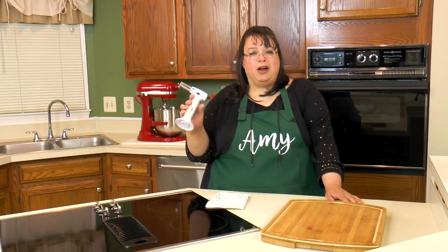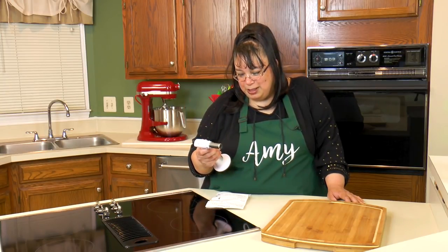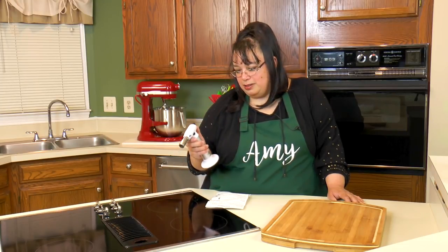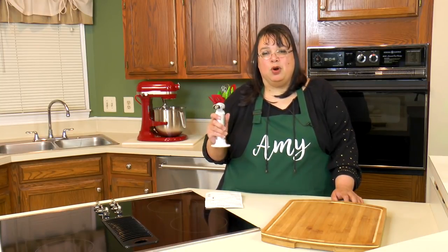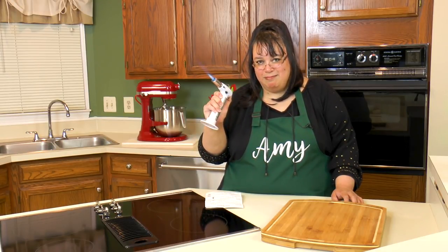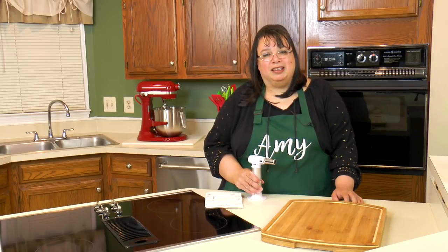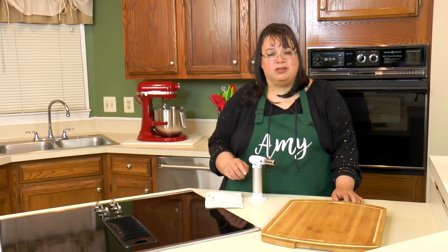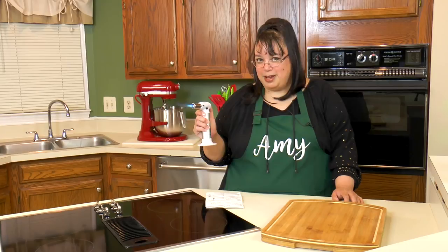I'm looking forward to using this. We are going to do the very first recipe - creme brulee - I'll put a link in the description. This is a fun little tool. Thank you JB Chef for sending this to me - we're gonna have a lot of fun. If you'd like to take a look at the JB Chef torch, I'll put a link in the description to the Amazon page. So let's get cooking! If you like this video, please subscribe and leave me a comment and a like. Visit my website at amylearnstocook.com - I'm also on Twitter, Facebook, and Pinterest at amylearnstocook, and on Instagram at cookinwithamy.